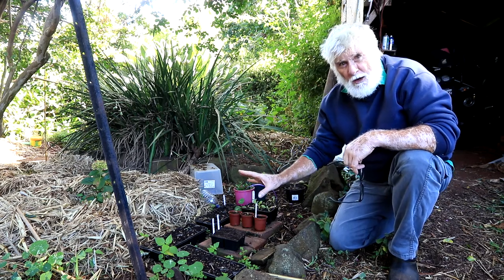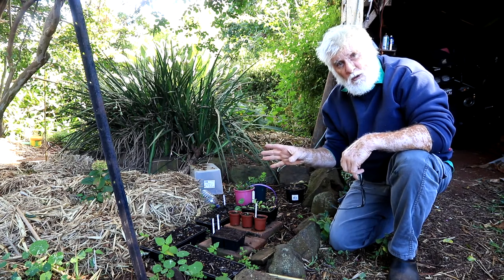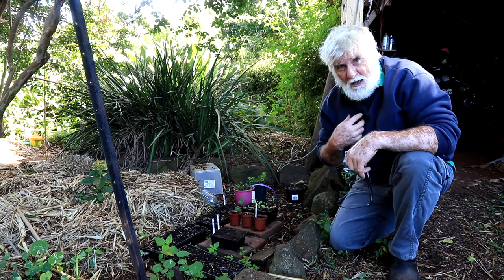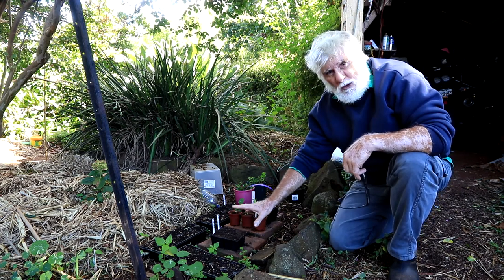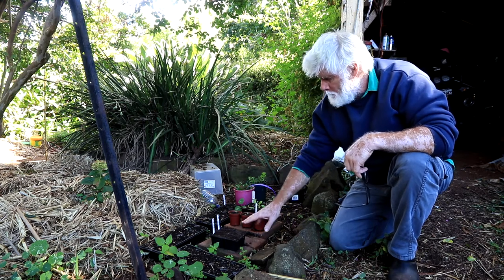Once you've planted your seedlings, try and find as bright a place as possible. A little bit of morning sun won't hurt, but keep them out of the really hot sun — mainly because I go to work and I don't want the top of the soil to dry out while I'm away and the seeds fail to germinate.